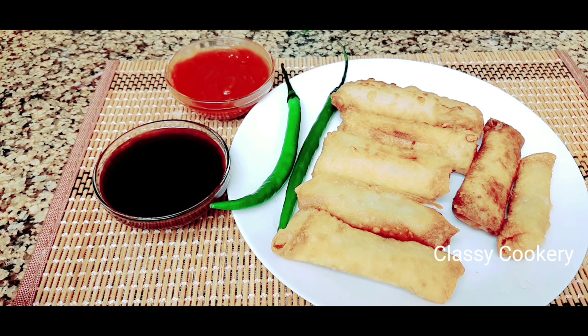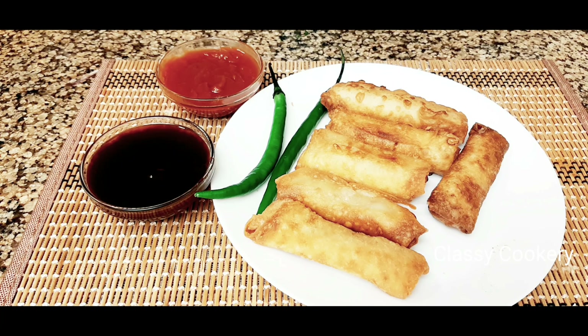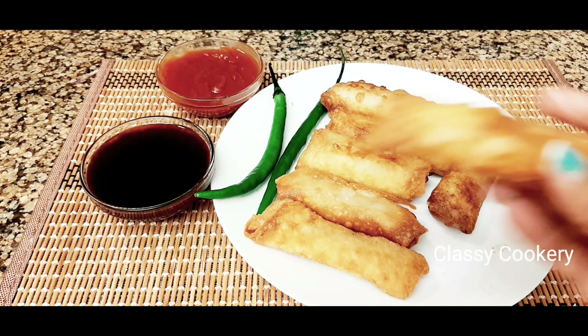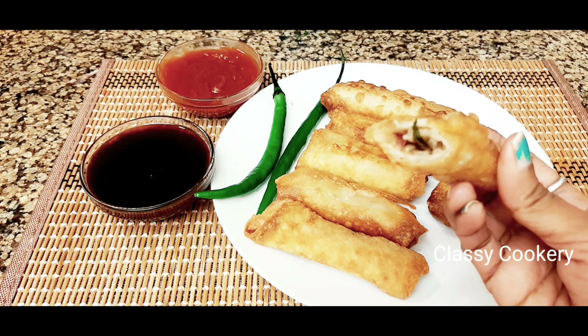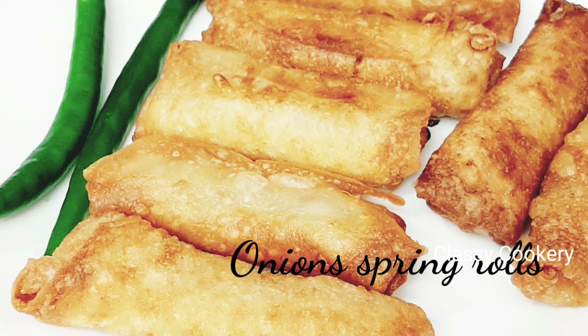Very easy onion spring rolls are ready to enjoy! This yummy evening snack can be served with tomato ketchup — here I'm using date syrup and ketchup for dipping. If you like my video please give a thumbs up, and if you haven't subscribed to my channel don't forget to subscribe for more interesting videos. See you next time, have a great day, bye!